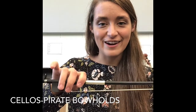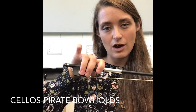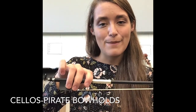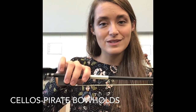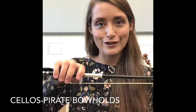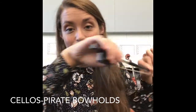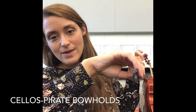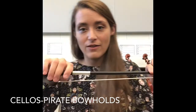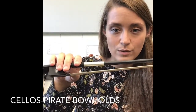Our third finger is our spy, but he's not a very good spy because he's not quite looking down the spy glass. And our pinky is our parrot — on violin and violas it was perched on top of the ship, but now it has gone overboard for cellos. Check for your rudder. Our thumb is our rudder, and if our thumb is not bent our rudder can't move, so make sure you check for that thumb and rudder — it's located on the nose of the frog.